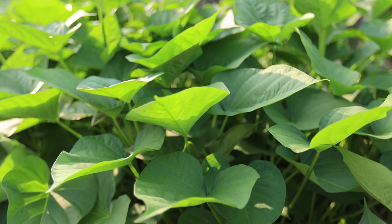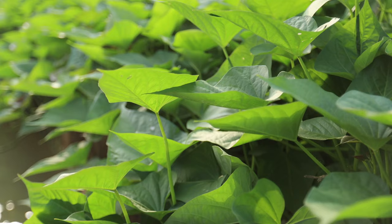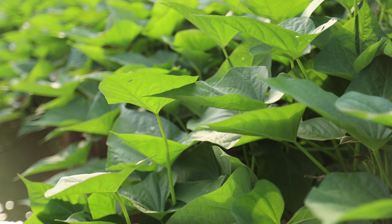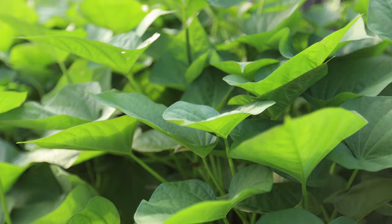By following the steps outlined in this video, you can successfully grow your own sweet potatoes and enjoy a bountiful harvest. From selecting healthy sweet potato slips to caring for your plants throughout the growing season, each step is crucial to ensuring the best possible outcome. Remember to provide adequate water, fertilizer, and support for your sweet potato plants and be vigilant in monitoring for pests and diseases. With a little effort and patience, you'll soon be enjoying the delicious taste of homegrown sweet potatoes straight from your garden.